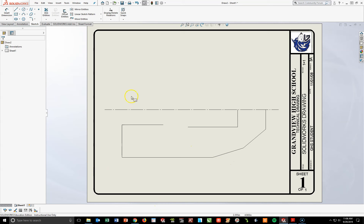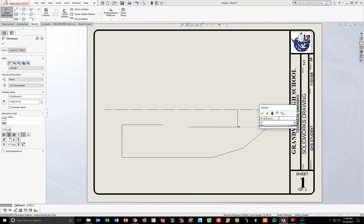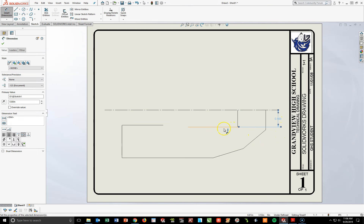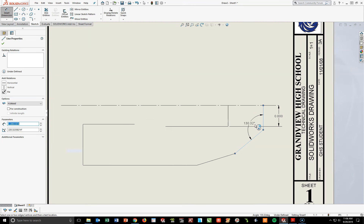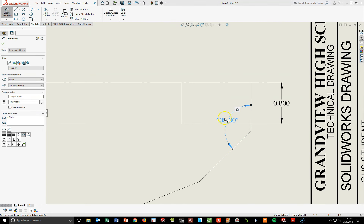I'm going to start using some of my dimensioning tools to get this thing into place. I'm going to turn on my Smart Dimension tool. For the back, the distance from this line to this line right here is going to be 0.8 — and that is from the answer key. The angle of this back line is going to be 135 degrees, so I'm going to pull that and type in 135. I'll keep it right about there — that looks fine.